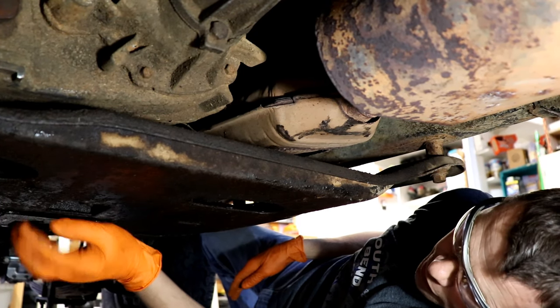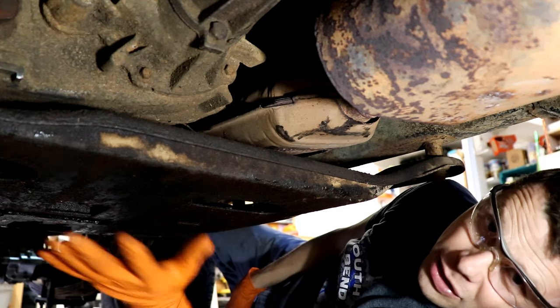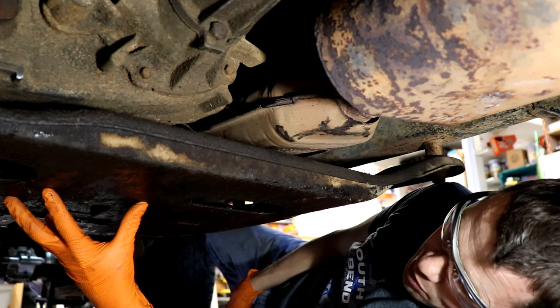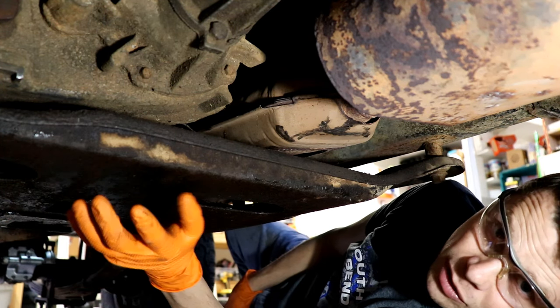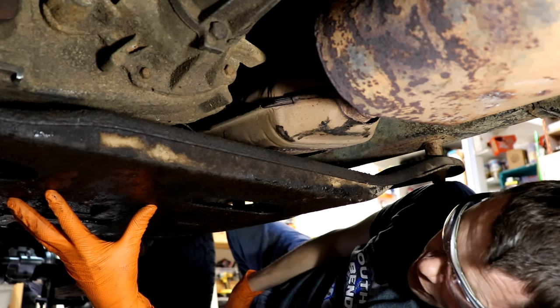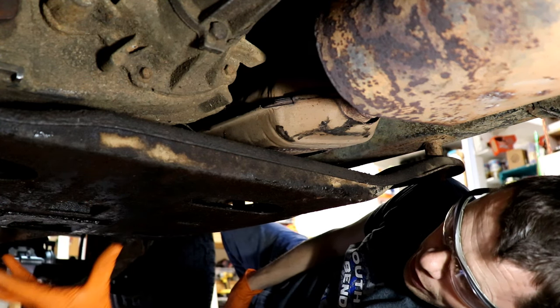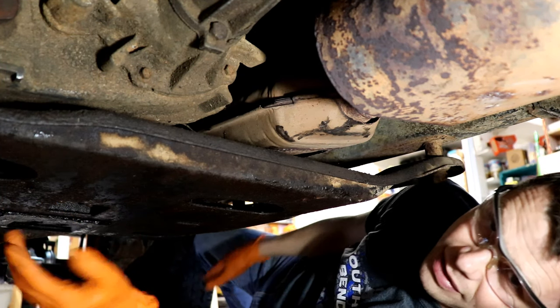It's super important to remember that you can't just drop your skid plate. On these mid-90s YJs, your crossmember and skid plate are all as one, and your skid plate mounting bolts actually support the transmission and transfer case. So do not drop your skid plate here without supporting the transmission first. We're going to do that next.